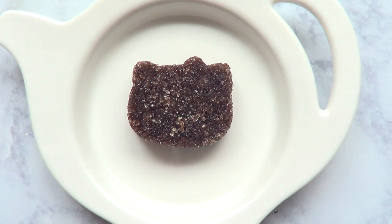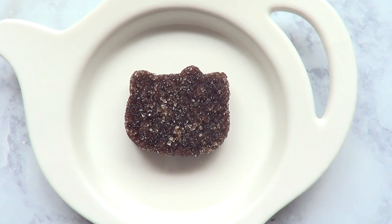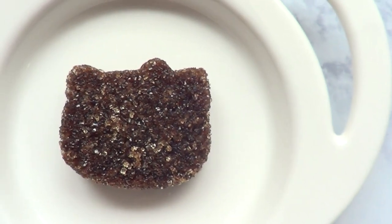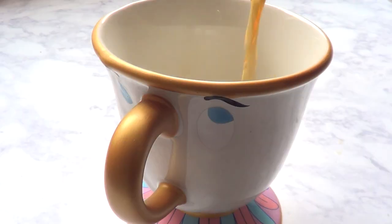This is pretty much ready to use. Because I'm working with sugar, the details of the face especially are not going to be as visible, but the overall shape is really cute. This is a good way to add a certain amount of sugar to your coffee without adding too much or too little — add one Hello Kitty face and you're good to go.